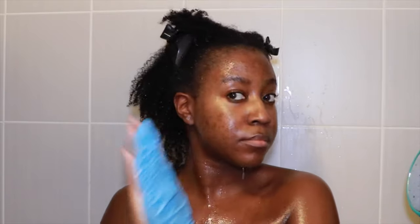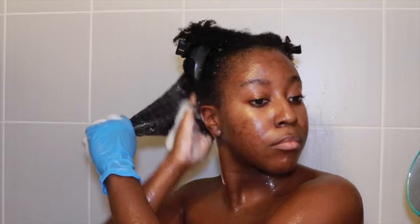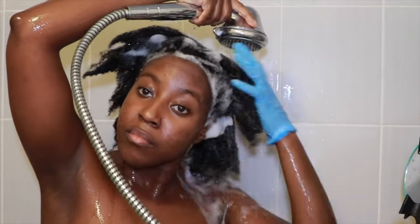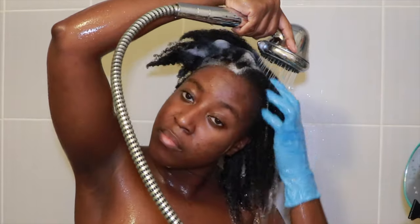I eventually loosened it out, rinsed out the shampoo, took off the gloves, and went in for round two. I was pleasantly surprised by how much suds came out — it actually felt really nice, not squeaky clean, just clean. Since shampoo is really supposed to be on your scalp rather than the strands, I also used a dropper bottle with two pumps of shampoo filled with warm water to make sure it got to my scalp. After rinsing, my hair did feel pretty soft, and it was a lot more saturated with water than before.